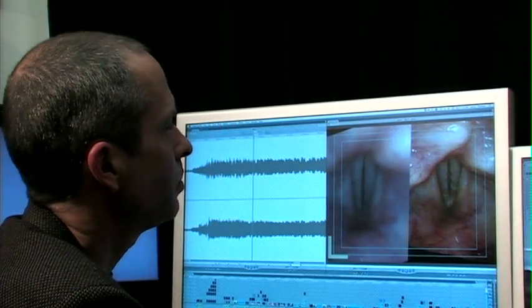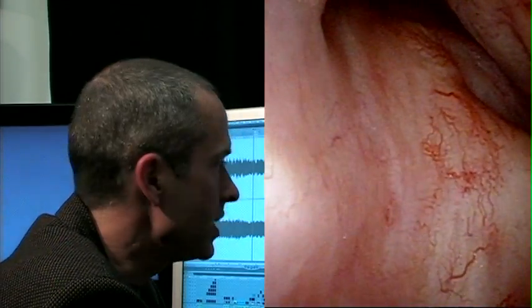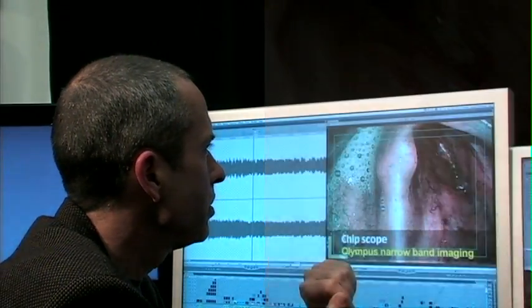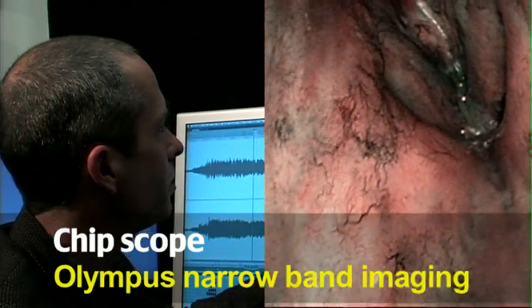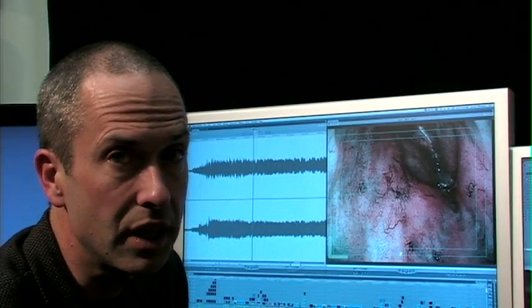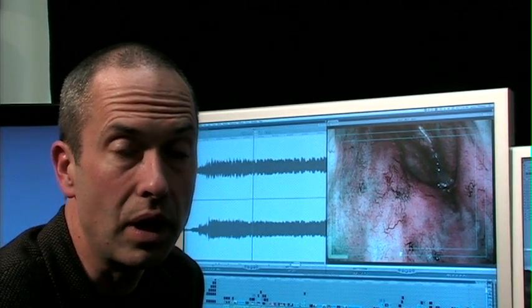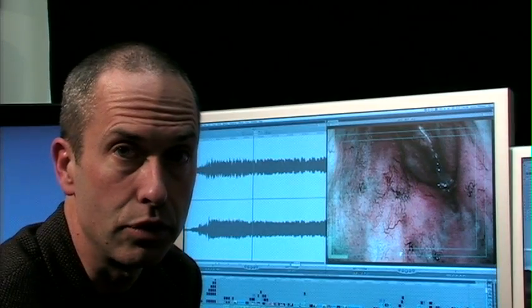Here's a patient who had radiation therapy, so their blood vessels are a little prominent anyway. If we turn on what's called narrowband imaging, now we really see those blood vessels quite well. Blood vessels are related to certain kinds of tumors, so this might be a useful feature if you're looking for tumors on the larynx.